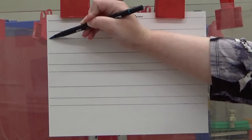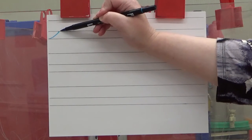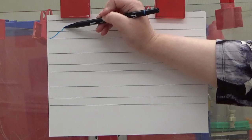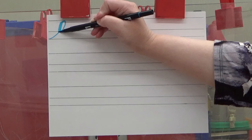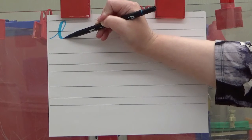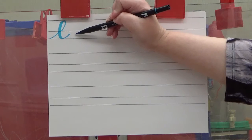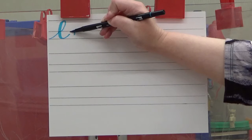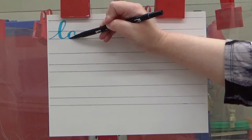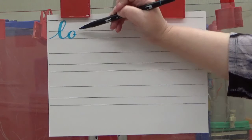You're going to take your marker and start at the baseline. Entrance stroke to the waistline. Move over. A center loop. Light pressure going up and curve. Heavy pressure going down and curve. Light pressure going up and we're going to do another entrance stroke. Then just underneath the waistline we're going to make our O shape. Light pressure going up and curve. Heavy pressure going down and curve. Light pressure going back up.